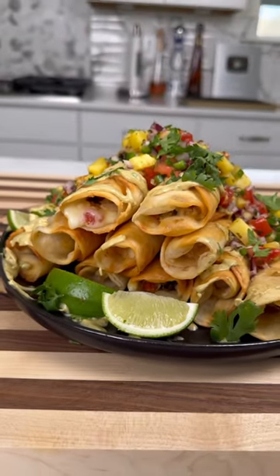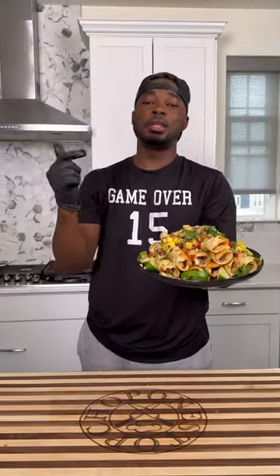So for Taco Tuesday, I made these Southwest Chicken Taquitos. These joints was the truth — plenty of flavor. Let me show you how to get down.